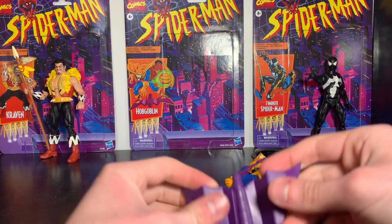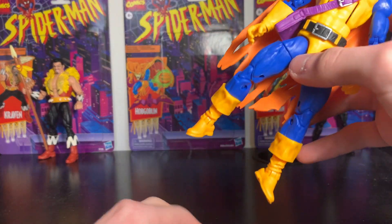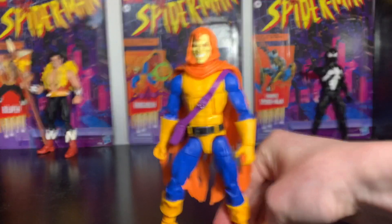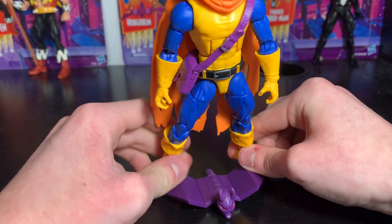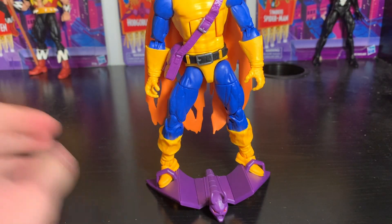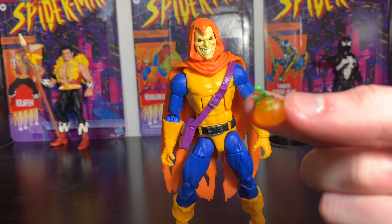One problem — actually two problems. The feet they chose are different from the original Hobgoblin, so he does not want to stay on his glider. You might be able to balance him but you have to lean him forward. I also feel the glider is kind of small, and they didn't give him alternate hands — they should have given him a hand specifically for holding his pumpkin.